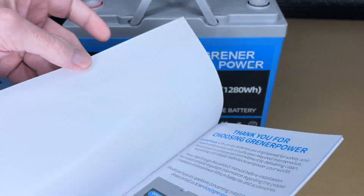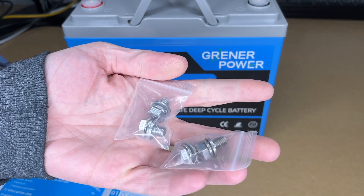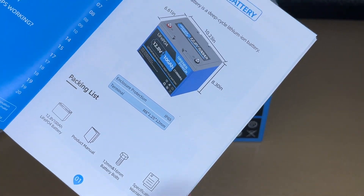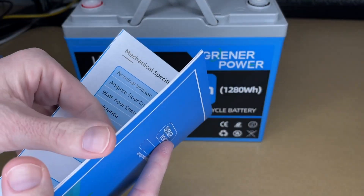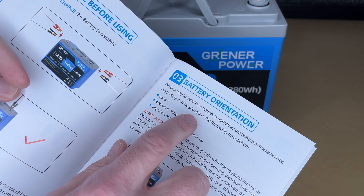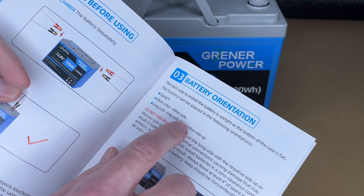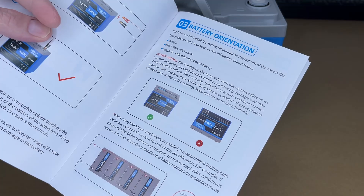The manual covers a lot of the same information. There are two packages of bolts — 12 and 16 millimeter M8 bolts with a 1.25 thread pitch. The best installation orientation is upright, but the battery can also be placed on its short sides, either long side, or on the long side with the positive side up. If you do put it on its side, you want the terminals up so it's not resting on the internal components.